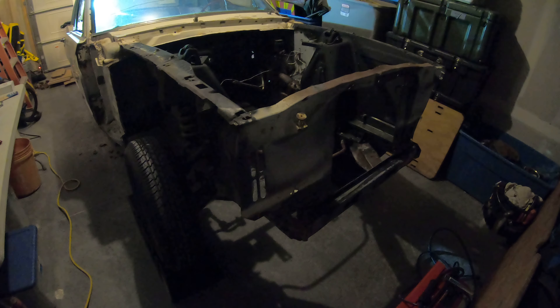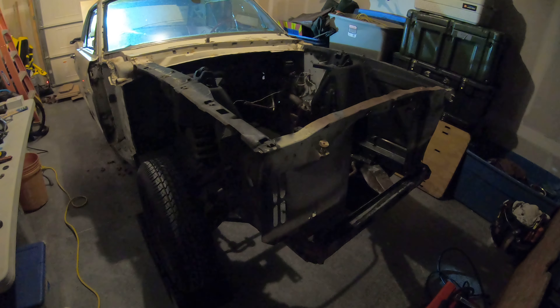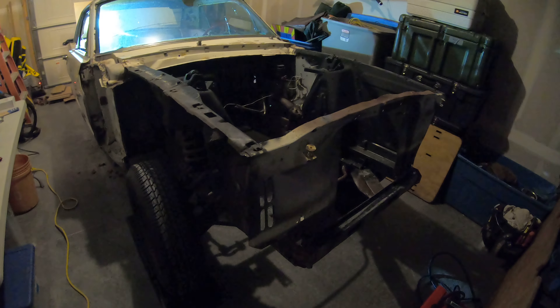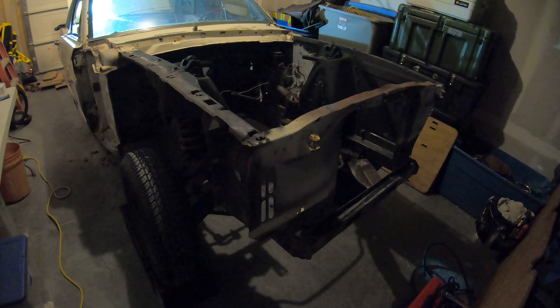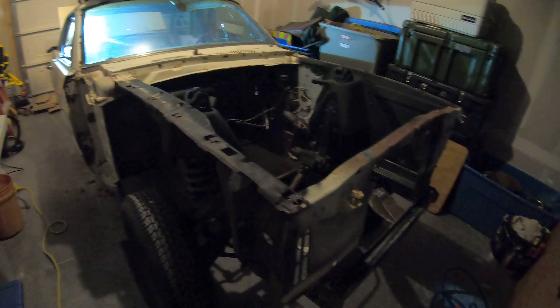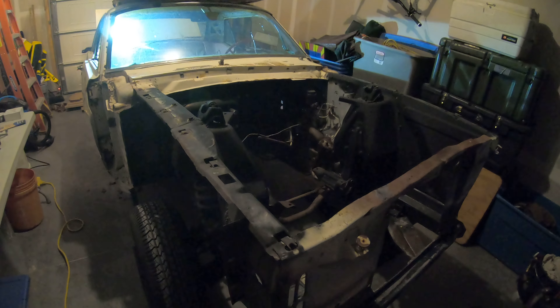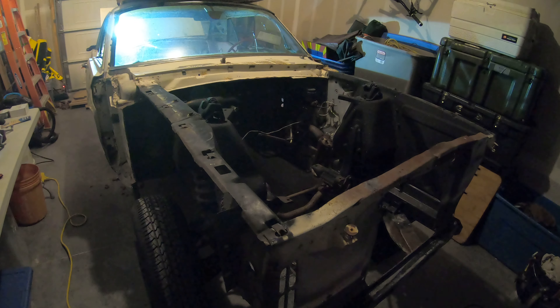We've got a C6 transmission. I need to find an output shaft for it — the C6 was for a four-wheel drive, so we pulled off the old output shaft and need to find a new two-wheel drive output shaft to put on. We'll put a shift kit in it and get that rebuilt.